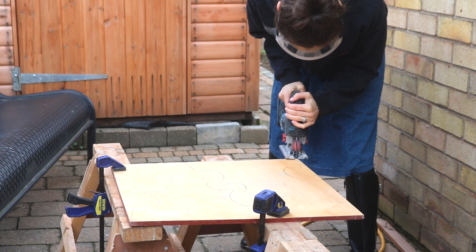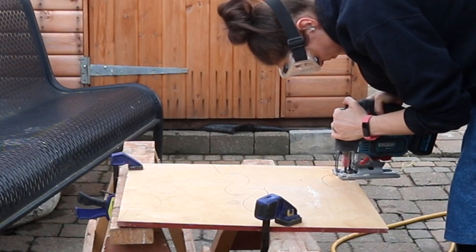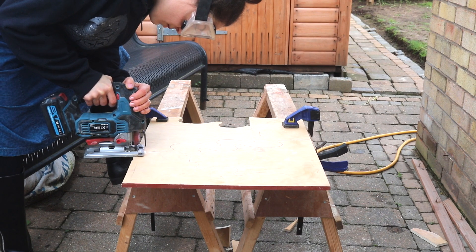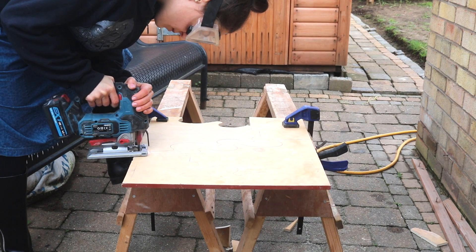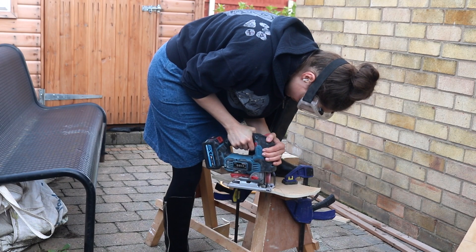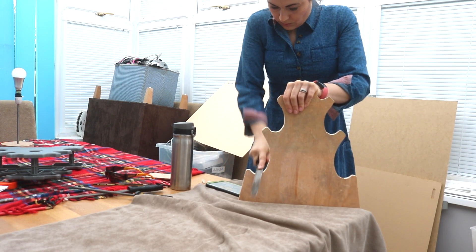I clamped mine to saw horses and cut the first one out with a jigsaw, but if you've got a scroll saw, a band saw or a CNC machine, even better. If you don't like power tools, then a hand saw for larger areas and a coping saw for the tricky bits would work too. A jigsaw isn't the most accurate, so I cut the first one as best as I could, then filed any areas I wasn't happy with.